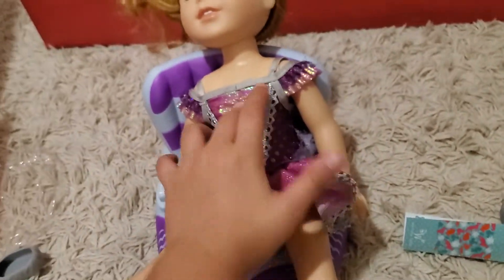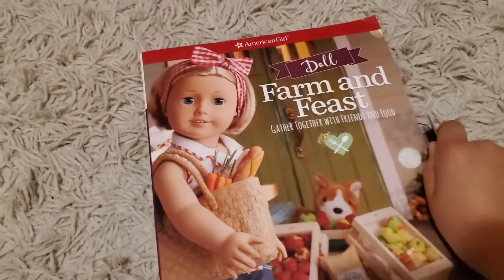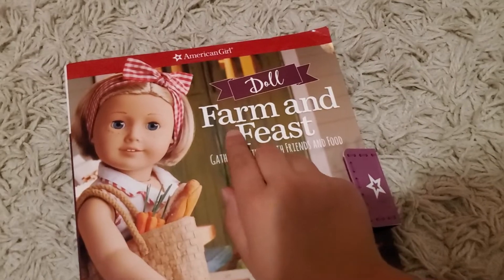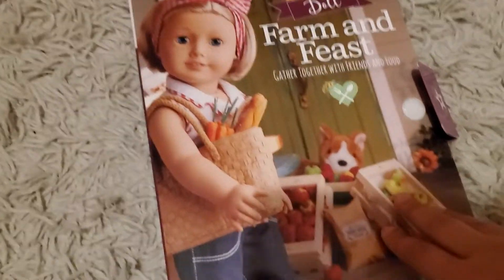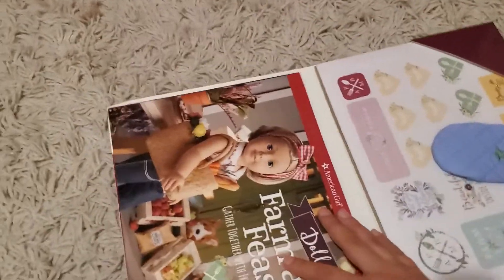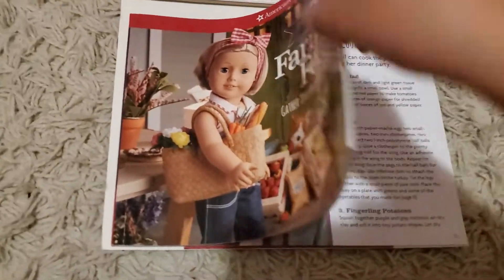Now we're going to move on to the next item. The next item is like a little craft book. This one was $7. This is the Farm and Feast: Gathered Together with Friends and Food. This is Kit, and she's holding vegetables. This is one of those little craft kits. It comes with a book to make DIY foods that you can make yourself.